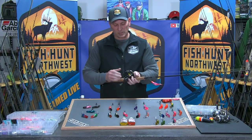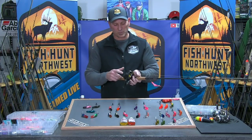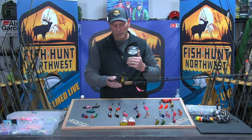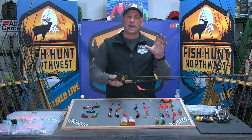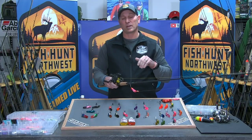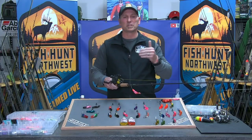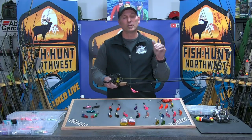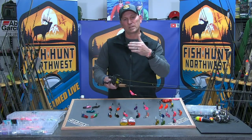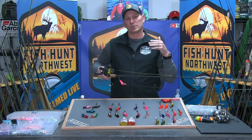I like to use reels with some type of line counter — whether it's digital or the old mechanicals, which work great because they don't need batteries replaced. Line counters are important because as you put out your plugs — either out the back of your sled as you're backing down river, or out the front of your drift boat — you want to build that wall of resistance with two or three rods running those plugs at basically the same distance or at an angle.